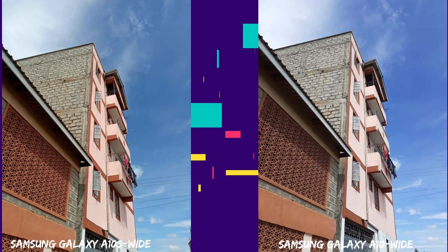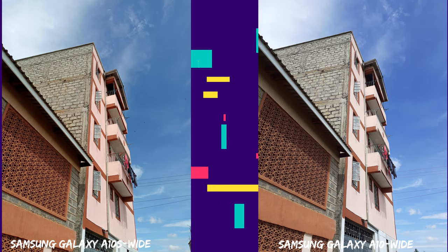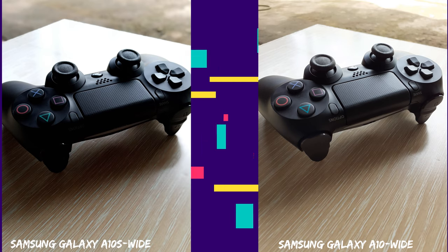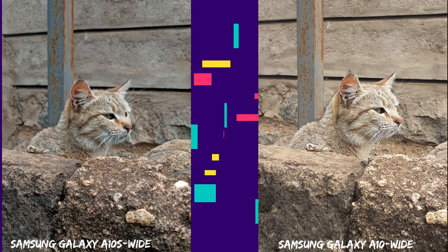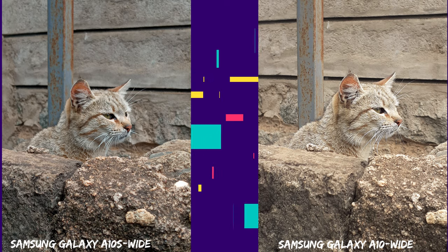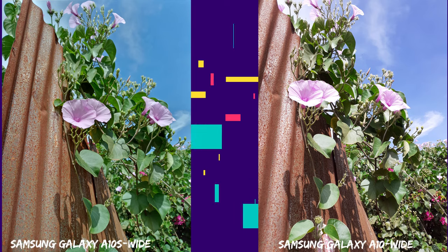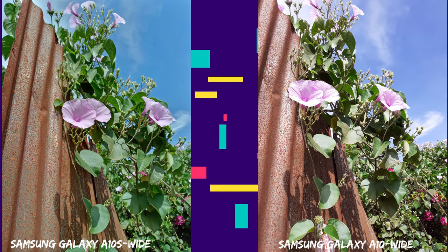On to the rear camera — photos taken on the standard angle are impressive and pleasing to look at. Both phones capture good levels of detail, though not the stellar performance you'd expect from a flagship device. I'd personally say the Samsung A10 does a better job capturing colors as they are. In terms of wide-angle shots, both fit the same perspective into one shot. A tiny difference comes up in close-up standard shots where the A10 brings you closer to the object more than the A10s. Overall there's nothing blown out of the shots and they're pretty clear.